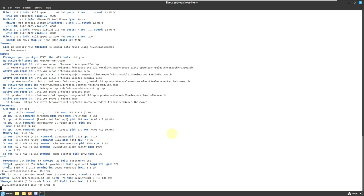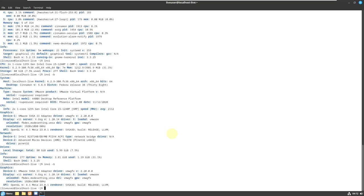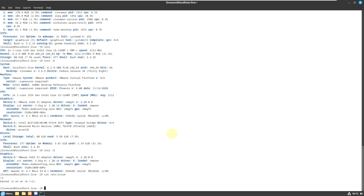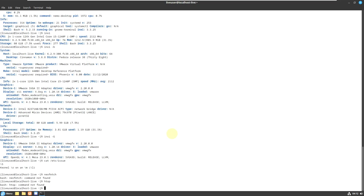Let me type 'cat /etc/fedora-release' — here is the information. Let me try neofetch — neofetch is not installed, but you can install it by typing 'sudo dnf install neofetch'. Let's try hyfetch — hyfetch is also not available, but you can install it by typing 'sudo dnf install hyfetch'. Let me exit the terminal.